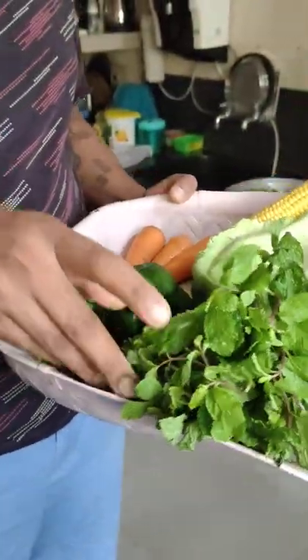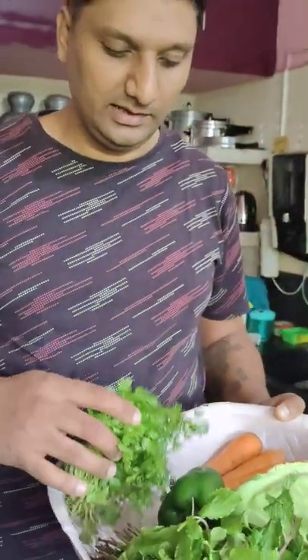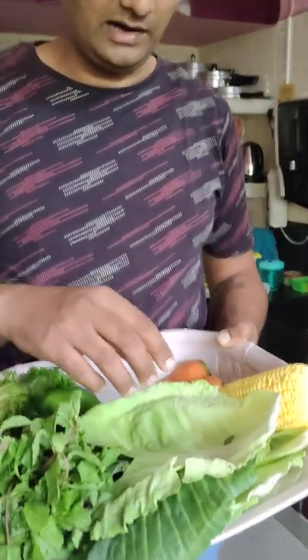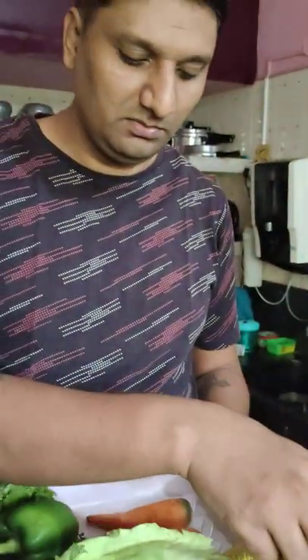This is mint leaves. I am going to add mint leaves — just a little bit. I am going to prepare soft food with sweet corn and carrot.